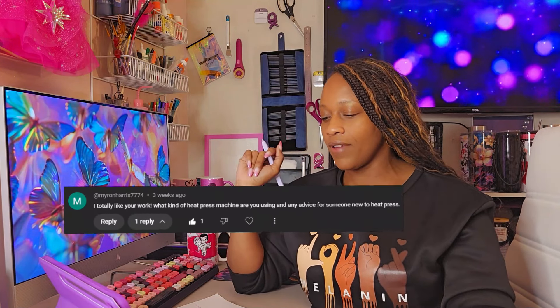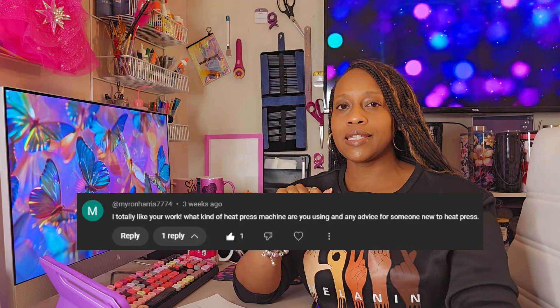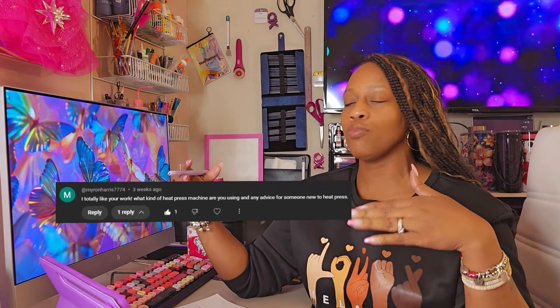First question: what kind of heat press machine are you using, and any advice for someone new to heat press? I am using the Rekoma 16 inch by 20 inch press. It is a little bit of a larger heat press and it's ideal for t-shirts, hoodies, and other apparel, but of course you can do smaller items on there as well. Rekoma is known for their durability as well as their quality, which equals dependability. I have had this press for a bit over a year and have not had any issues with it whatsoever.